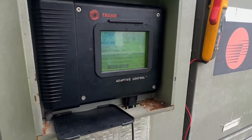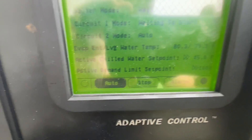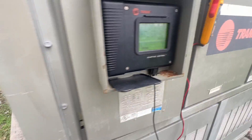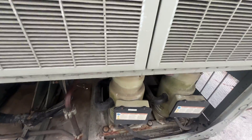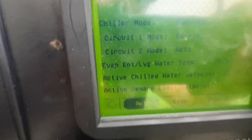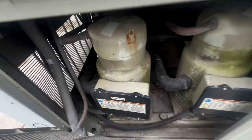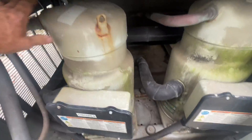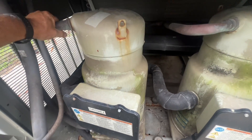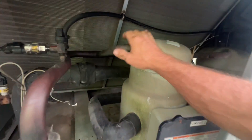Let's give it a go — currently water temp is 80 degrees. Sounds like circuit one is firing up, just one compressor so far. All right, circuit two just fired up.